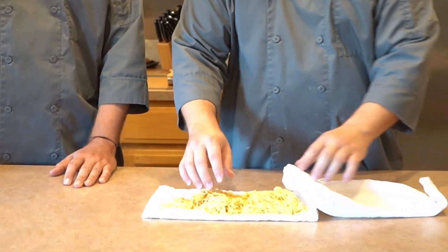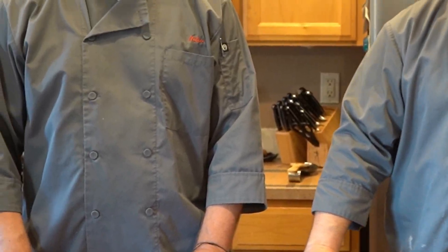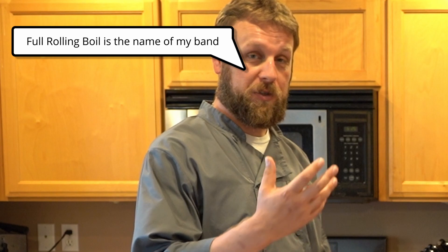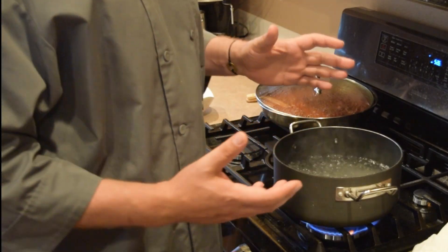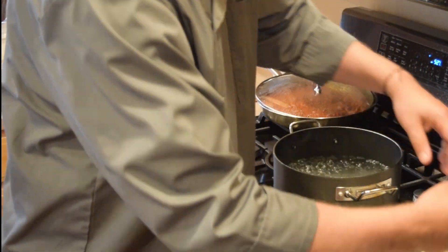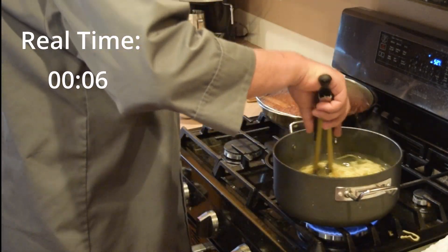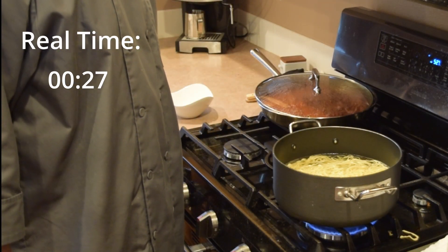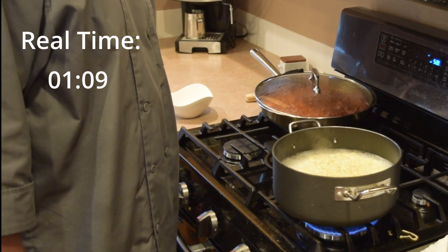We've got a nice big bunch of perfectly formed fresh spaghetti noodles here, ready to go into our pot of boiling water. We've got a pot of boiling water on the stove at a full rolling boil, and we've also salted the water — you want to salt it to what you would imagine the ocean tastes like. So let's get our pasta in the water. When we put this in, it's only going to take 30 seconds to a minute to cook. It's super thin, and fresh pasta cooks really fast.